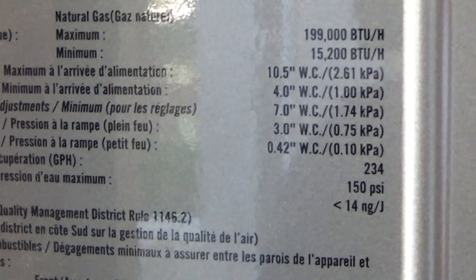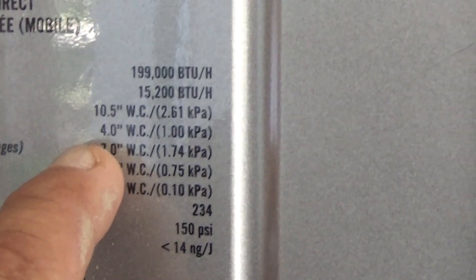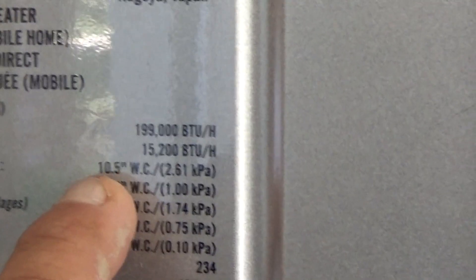If we look at the rating plate — the minimum inlet gas pressure is four inches of water column, 10.5 maximum. It's rated at 15,200 BTUs up to 199,000 BTUs.